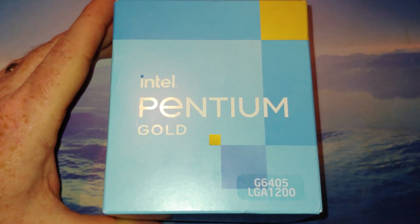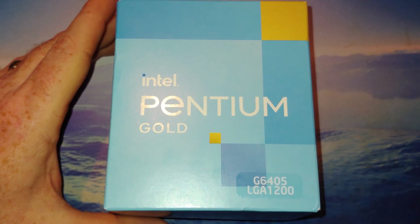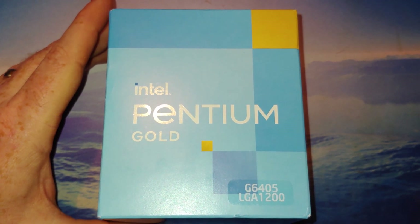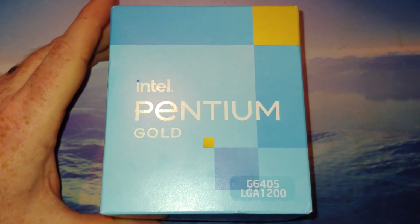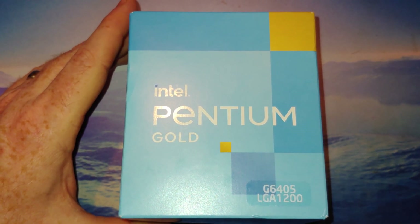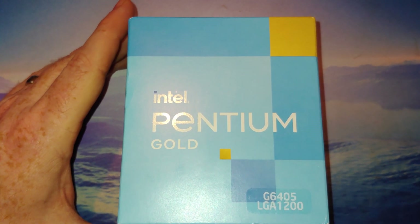The Z590 probably lets you run memory as fast as the motherboard will support. B560, H570, and H510 may have some limits. For 400 series you're probably going to tap out at 2666 unless you're in a Z490. At some point we'll try all that out on this channel.